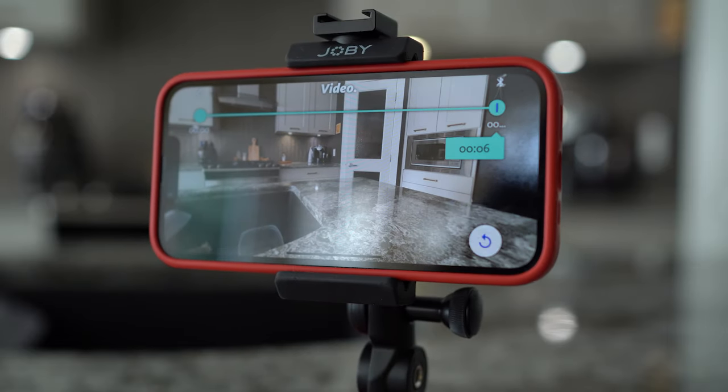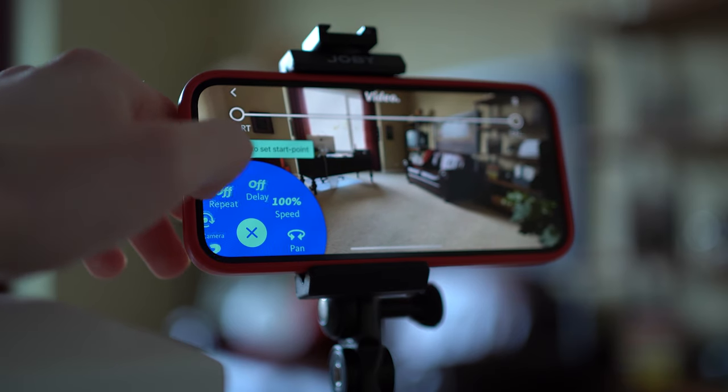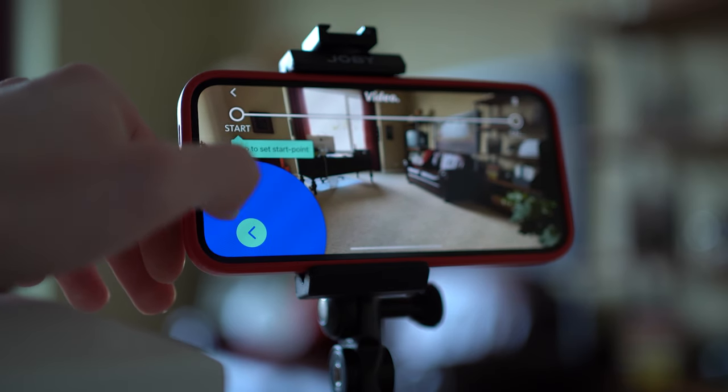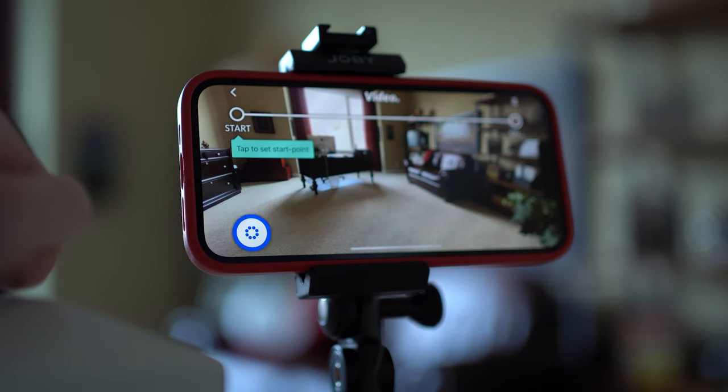You've got options for settings too. A button on the lower left of the app brings up a dial of options when you tap it. Choose between different front or rear cameras, as well as the ability to adjust the zoom or set delays if you need to. At first glance, the app can seem a bit confusing and overwhelming — it's not exactly intuitive. I definitely recommend doing some experimentation first and watching a couple of tutorial videos to get the hang of things. Once you understand what's going on, it becomes a lot easier to use.